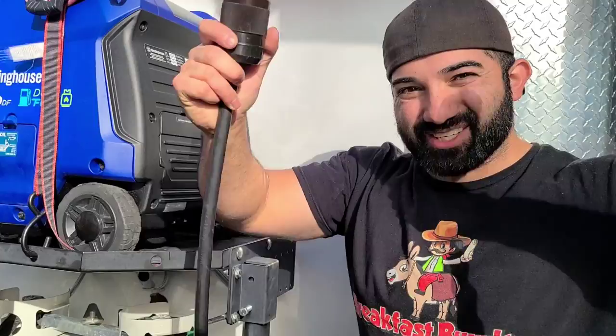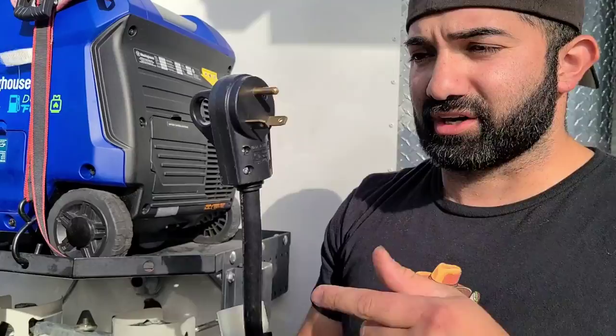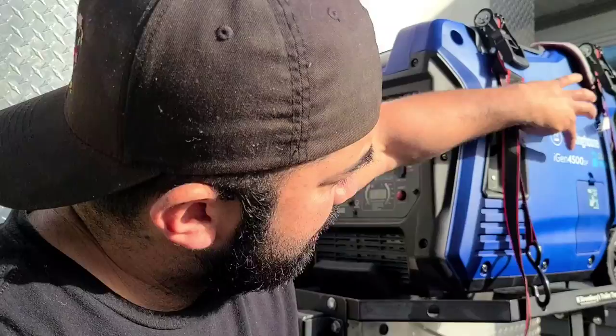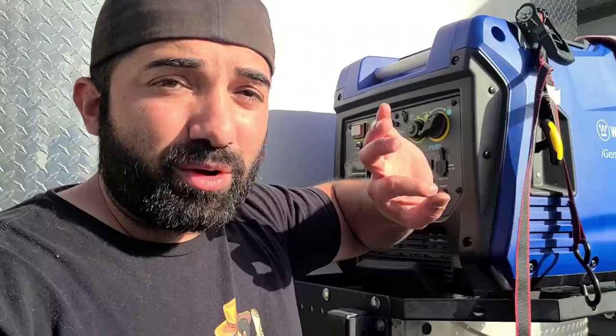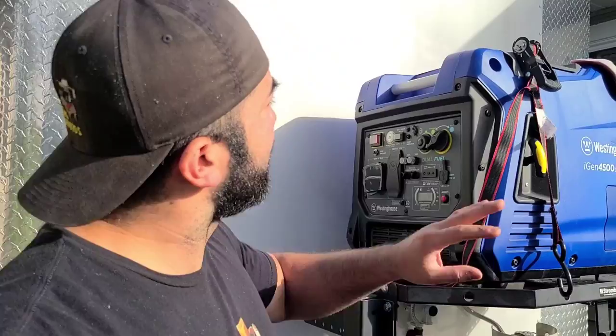Here's the cable I literally use every single time the generator runs — it goes to the plug I showed you, this is the male end, and this part goes to the generator plug. Let's walk around to the generator and I'll show you how it connects on the other side. When I did my math, this generator was plenty for my use — it's 4,500 watts cold crank and 4,200 running watts. You take 4,200 divided by 120 and that gives you your amperage.